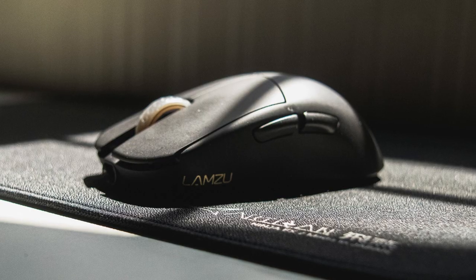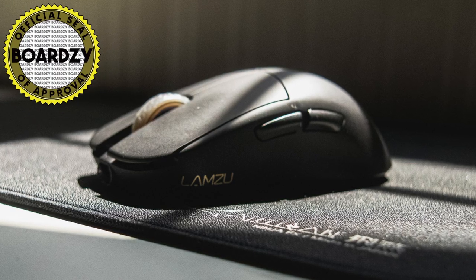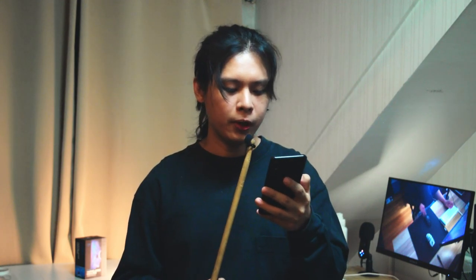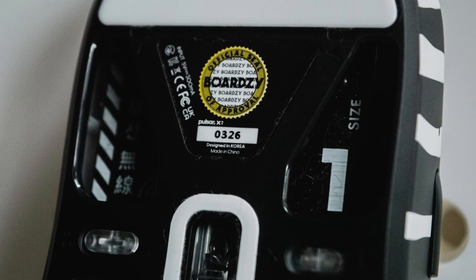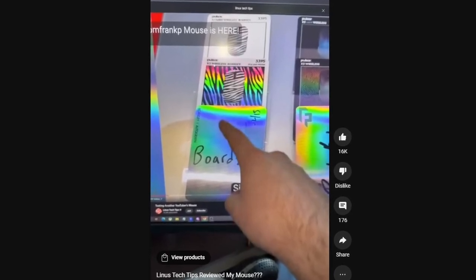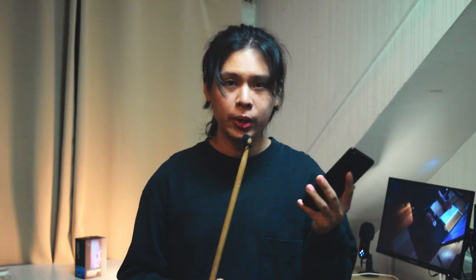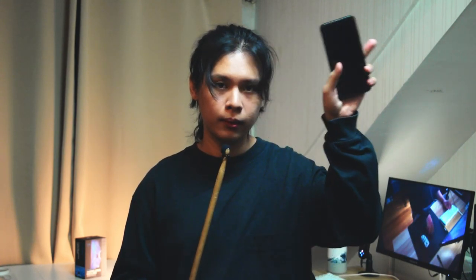That's it for my long-term review of the Lamzu Atlantis. I would rate this mouse a 9 out of 10 and give it my seal of approval. I'll also be posting a review of the Pulsar X2 Mini this coming week. Make sure to subscribe and follow my socials to be updated — any kind of support is very much appreciated. See you guys in the next video, peace.